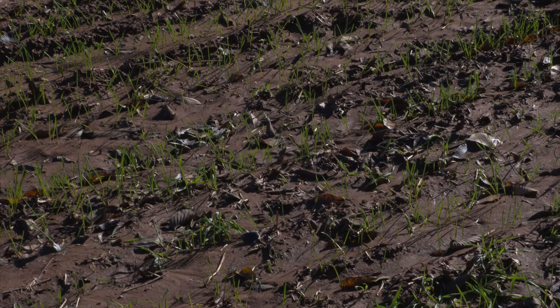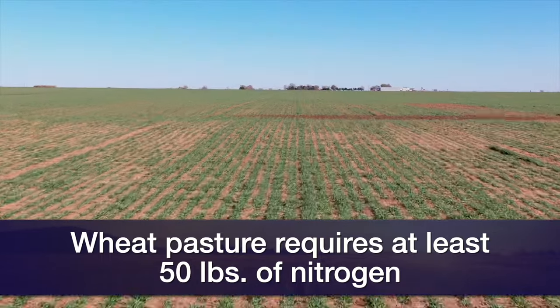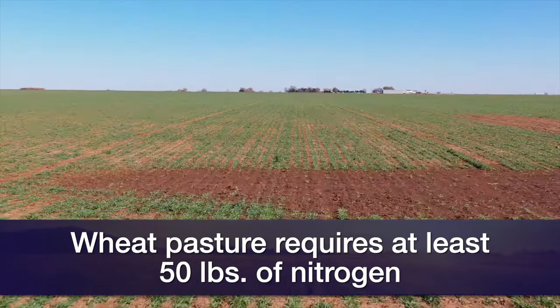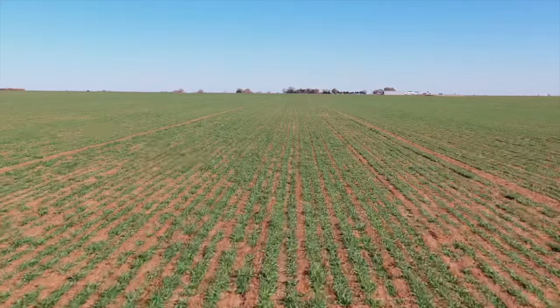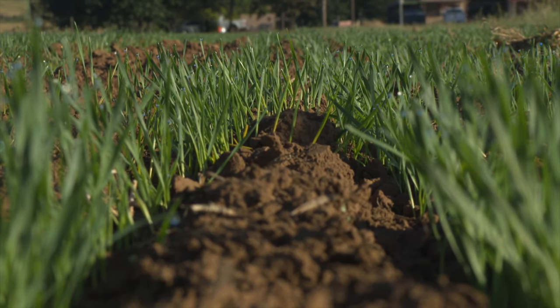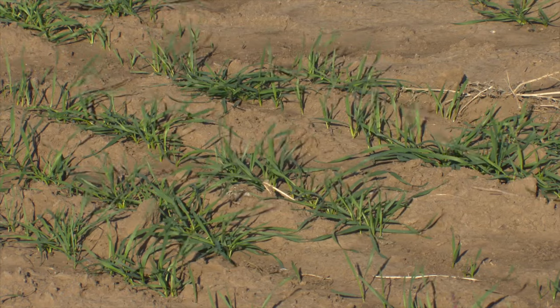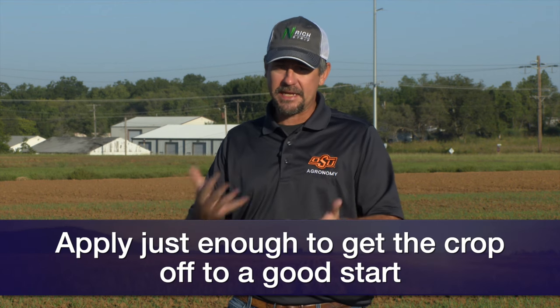We want to make sure we have 30 to 50 pounds of nitrogen. I like the number 50 because it's 30 pounds per thousand pounds of forage. So we want about 50 pounds of nitrogen down for forage production. A lot of our ground, due to crop losses in previous years, might have a fair amount of residual. I don't want to put too much into this forage because, while we've got a nice stand here in Stillwater, we're getting dry again. There's not much moisture below the top three or four inches. We just want enough to get the crop up and going. Once we get more rain, we can feel more comfortable investing more in this crop.